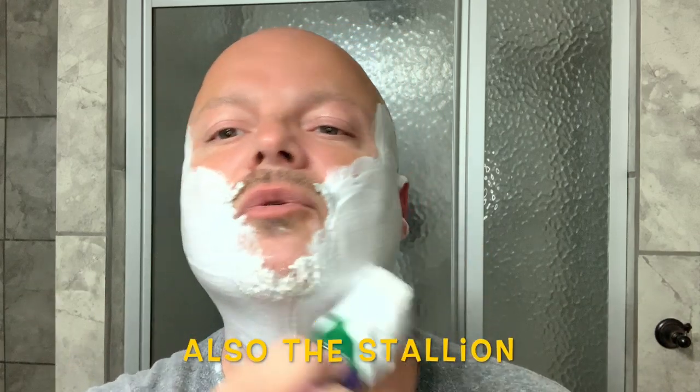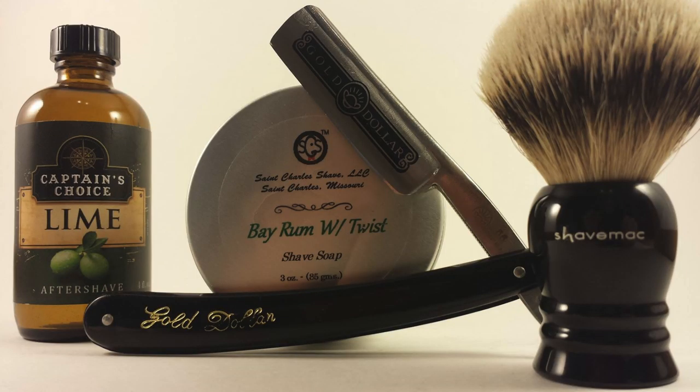I also watch guys like Guy from the Shaving Chronicles — he's very proficient with straights as well. I was watching those guys and just thinking about it. I was showing Dave a shave of the day from six years ago today — a gold dollar Stallion shave I did that day six years ago.